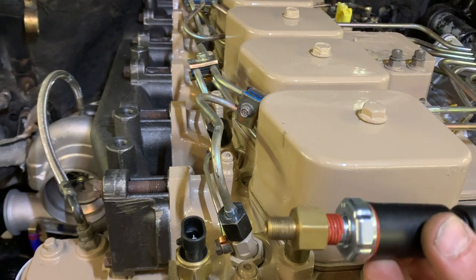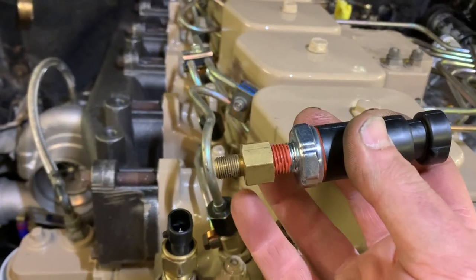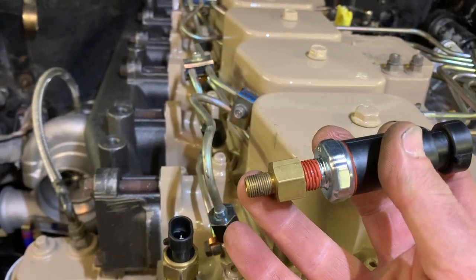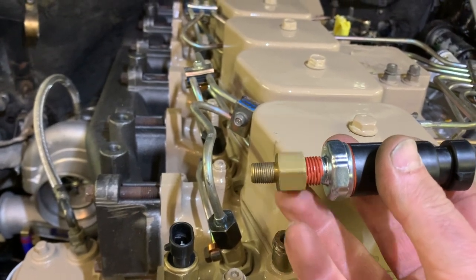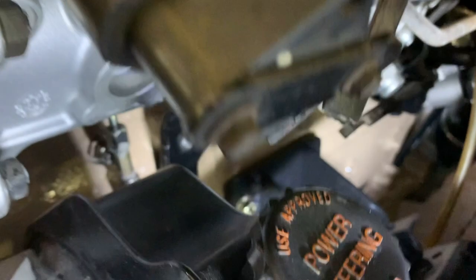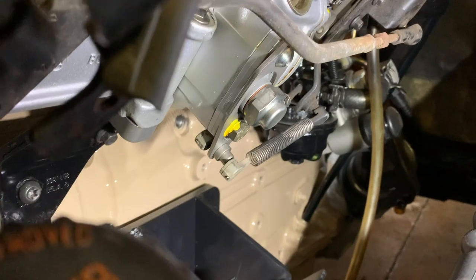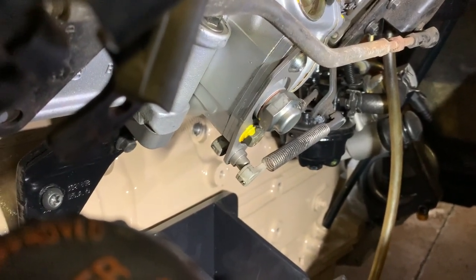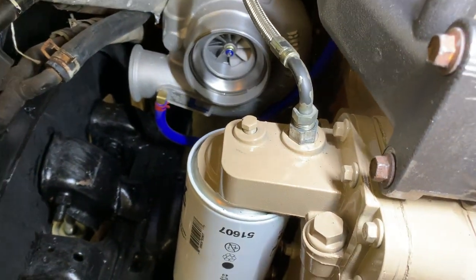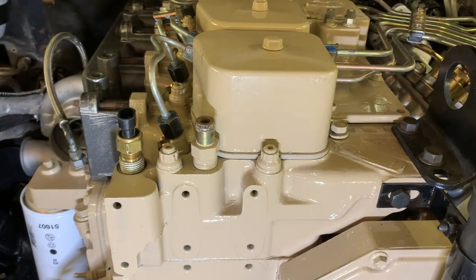For the oil pressure sending unit — same idea. This was the General Motors application unit and it adapts to the Cummins with a one-eighth-inch NPT male to quarter-inch NPT female adapter. It's going to be located underneath the block below the P-pump, right above the motor mount where there's an oil passage. You could install it on top of the oil filter housing, but I prefer to mount it on the driver's side of the engine block.